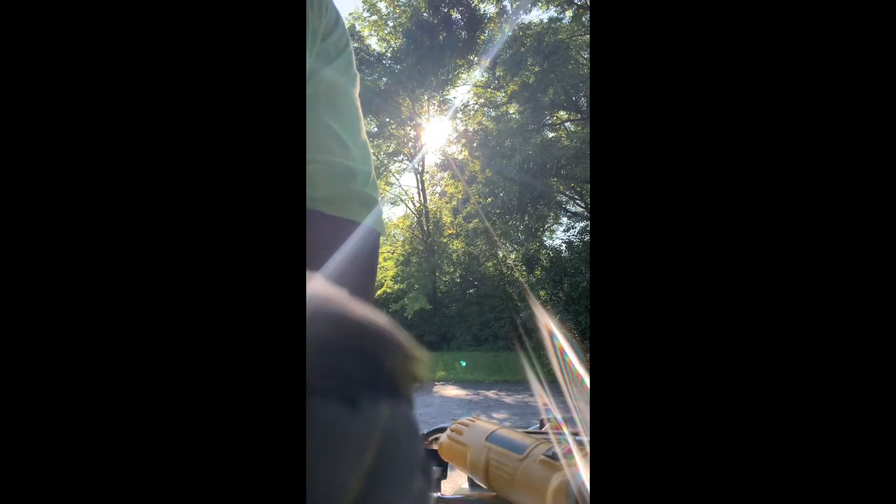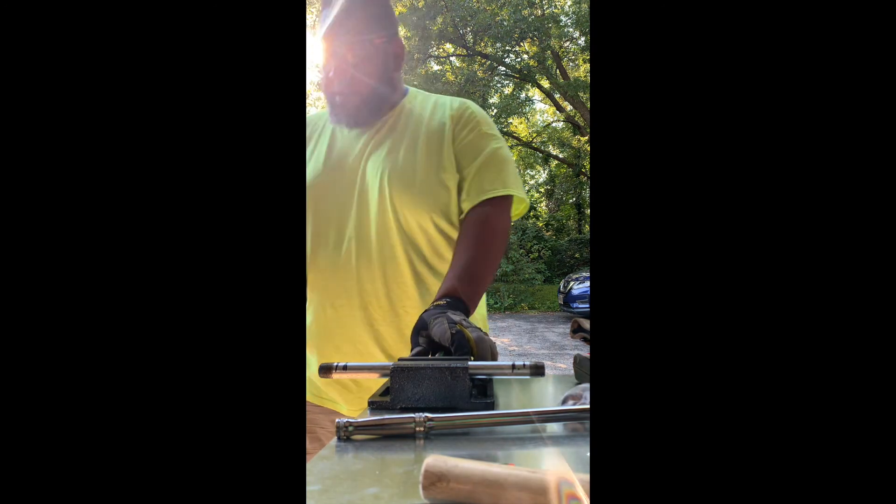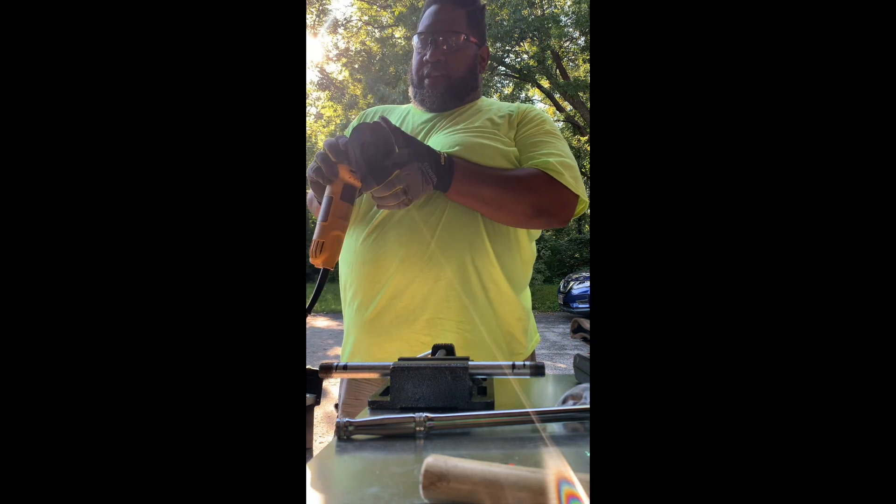Let's see how this goes — hopefully you guys can see me. I'm gonna just cut about one inch off of the end of the pipe here.